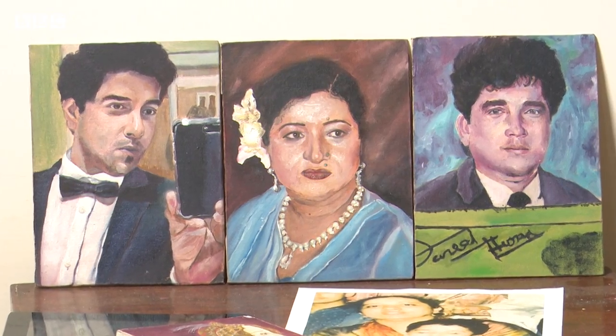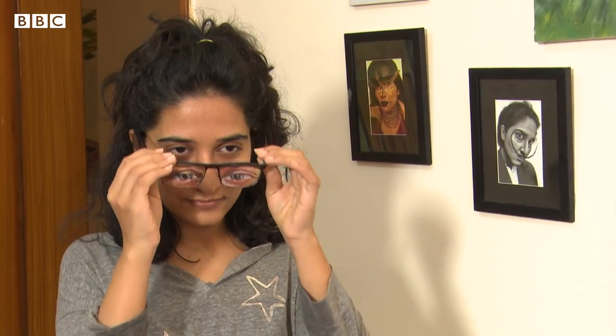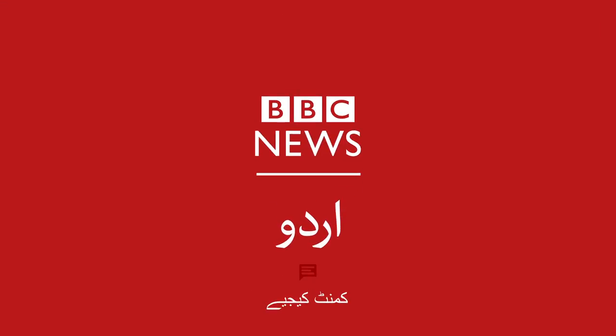I also have a memory of my grandfather. He passed away. In his memory, I made his eyes — painted his eyes on my eyes. I wanted to show that when I wear it, I'm seeing the world from their eyes. I can see them when I look in the mirror.